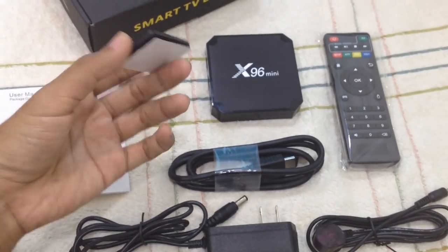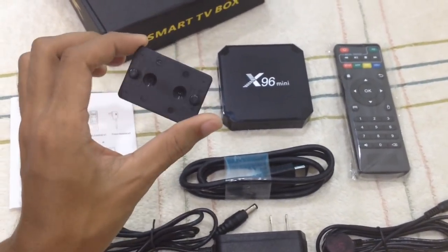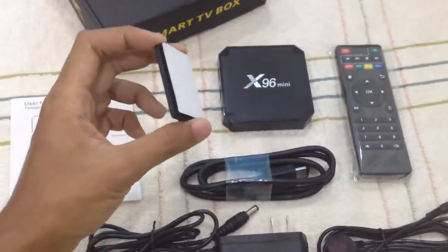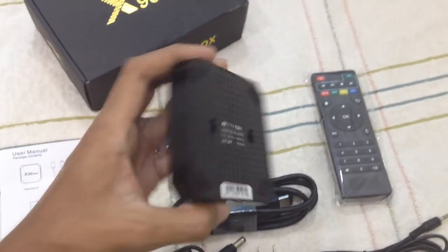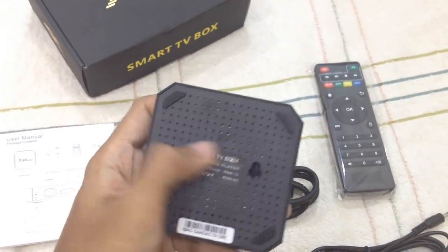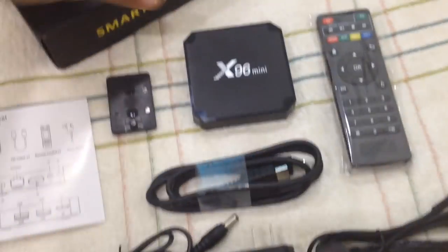This one is a hook. You attach it with this double-sided tape — attach it to maybe a wall or the back of your TV, and then you can hang this thing using this hook option.